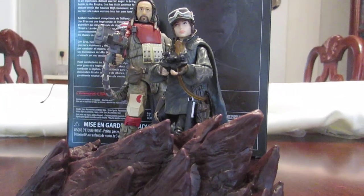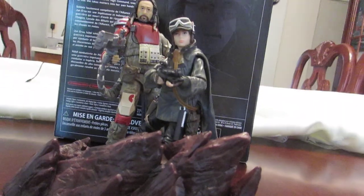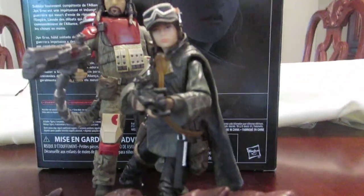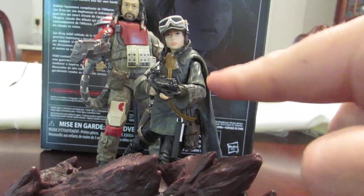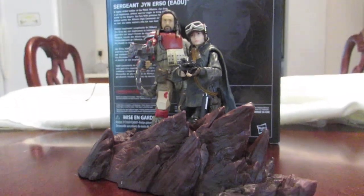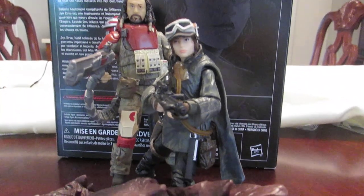That's pretty much it for Jyn Erso — this is the Target exclusive version. I got both figures from Amazon. Price-wise, I underpaid for this figure but overpaid for the other one. Really awesome figure though. I'd rather pose her without the pegs — she looks a lot better that way. Anyway, that's it — thanks for watching, and I'll see you in the next video!